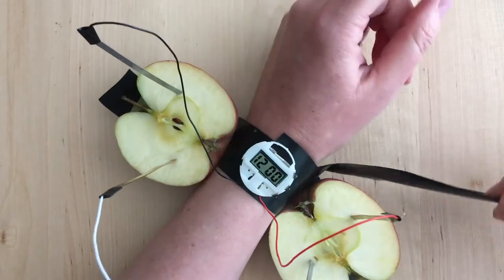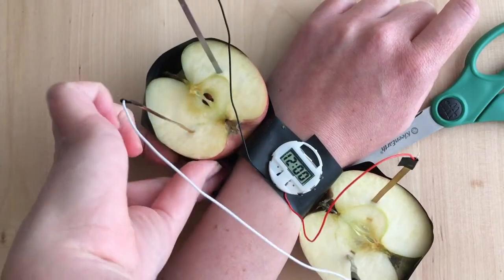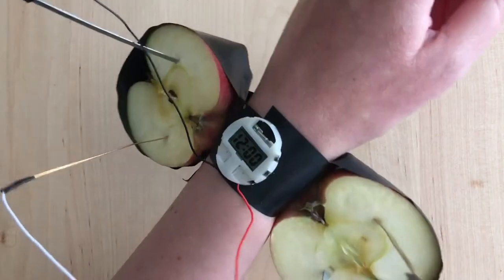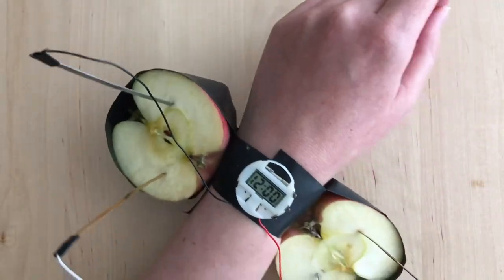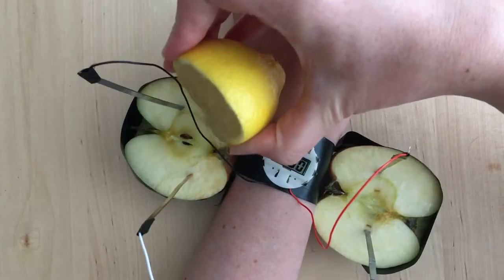And this took a while until I had enough tape that I could lift my arm off the table without my very fancy apple watch falling off. Tada! And if you're worried about your apple watch turning brown, just add some lemon juice from your lemon clock.